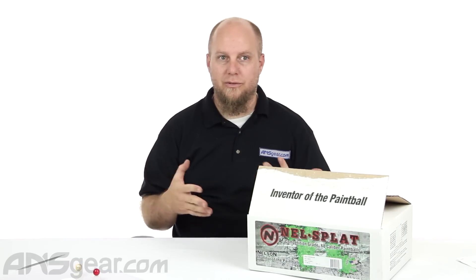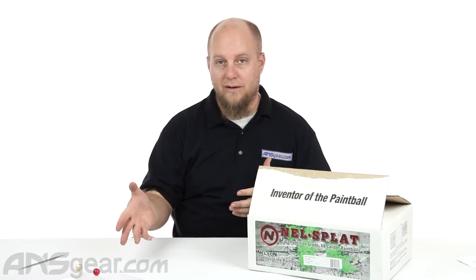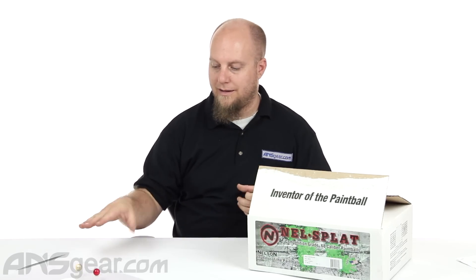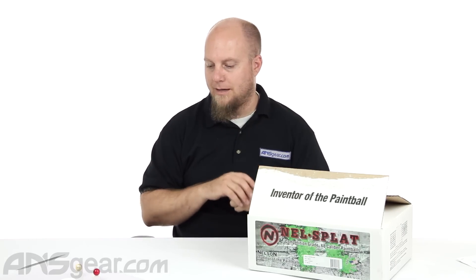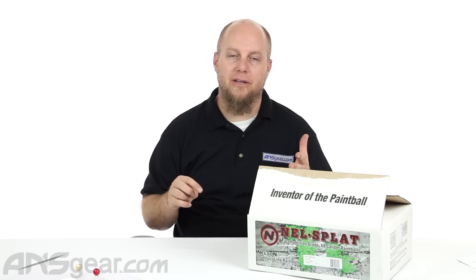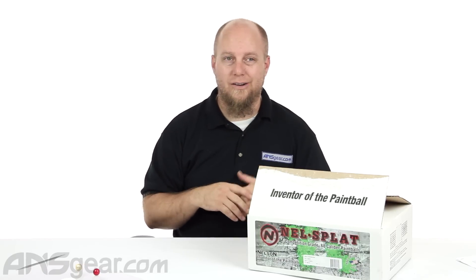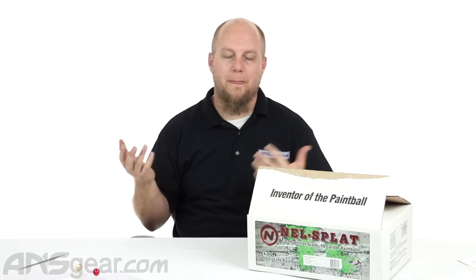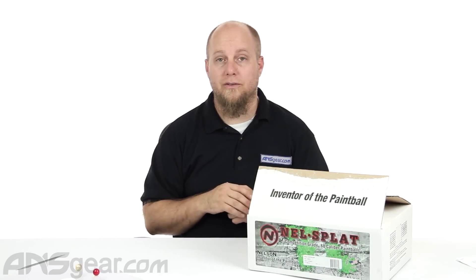Right now in stock we have two different colors: the red with the red fill, and the cream silver with the white fill. As with any paint, always check the website for availability because colors change, fills change, so it's always going to be different. If you're really interested in a certain kind of fill or brand, just call in and ask, because the website might not be updated or we might have something new — you can always call and find out.